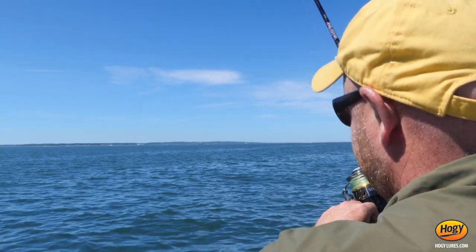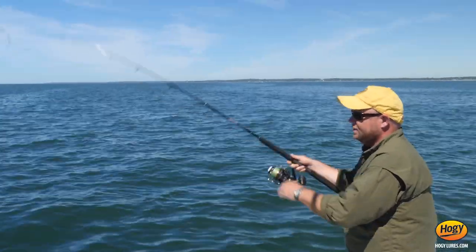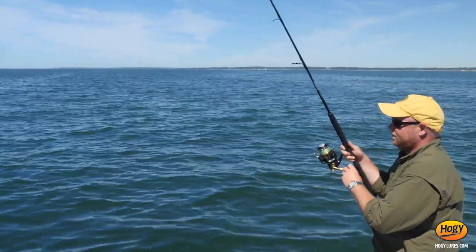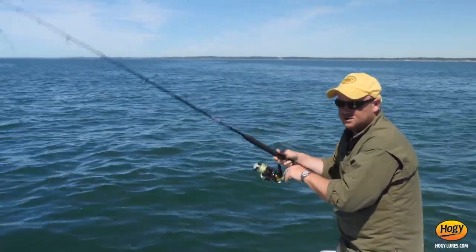These jigs fish anywhere in the water column, but I find they work best with long sweeping rod tip motions like this. If you can picture that jig coming up and just having a natural flutter as it goes — the jig is tapered towards the belly, so that'll give it that very nice action. Like all our jigs, we pay very much attention to how these jigs fall.